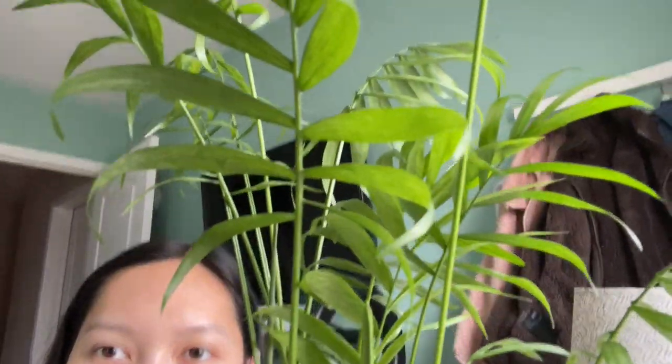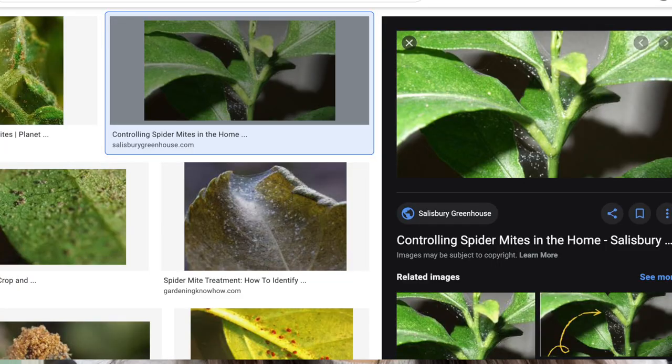So yesterday I found tiny little cobwebs on this plant, right between the stem and the leaves. At first I thought it was just dust, but I dusted it and the cobwebs appeared again. I realized there's no way my room is that dusty that it just makes cobwebs on plants — I realized it was actually spider mites. Scary. I immediately Googled how to fix it and brought it to the shower for a good rinse from both sides.